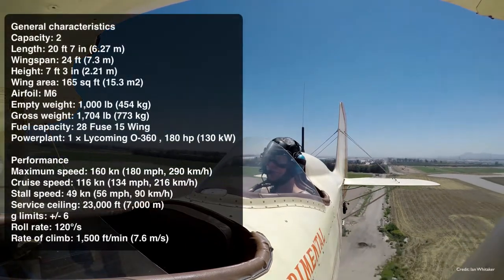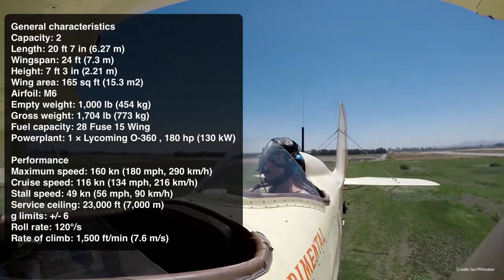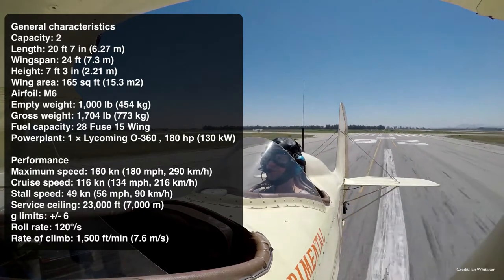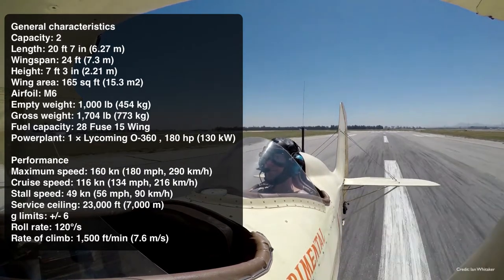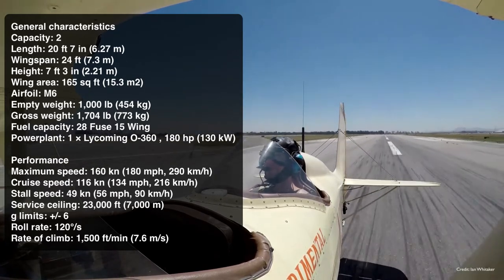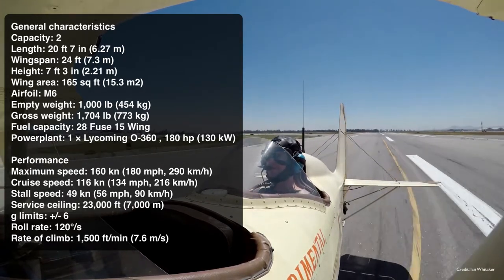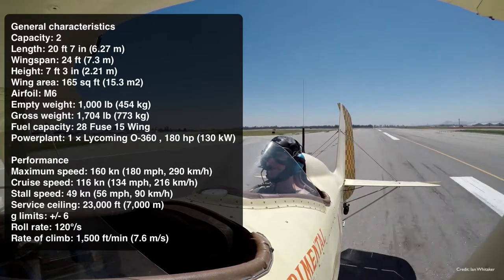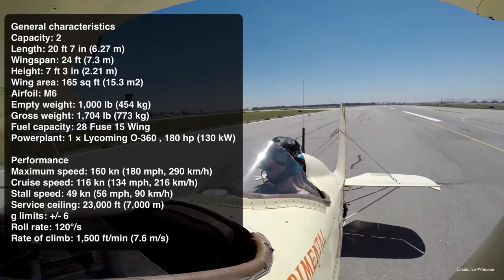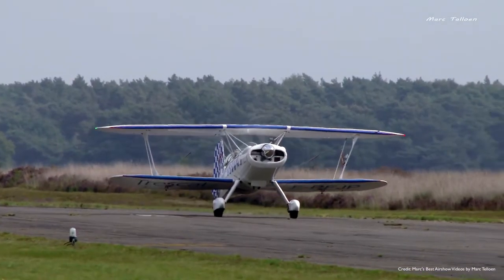Some stats then — let's flash them up on the screen. This is based on the standard Lycoming O360 power plant, the 180 brake horsepower engine, which means you're going to get a maximum speed of about 180 miles an hour, or 160 knots. Cruise speed of around 130 miles an hour, or 116 knots. Stall speed of 56 miles an hour, or 49 knots. And a service ceiling of 23,000 feet — if you dare go that high in an open cockpit.